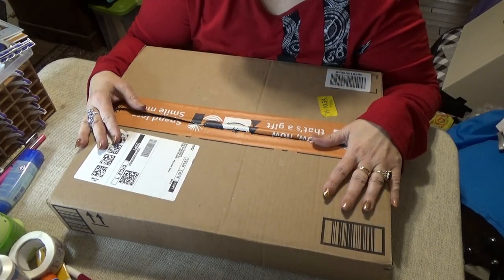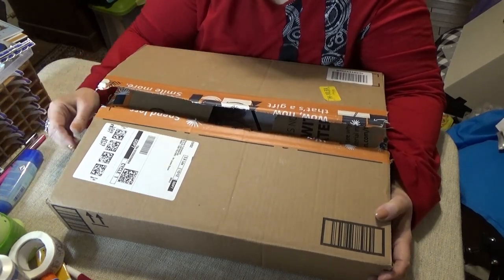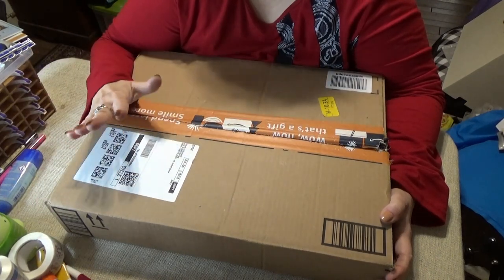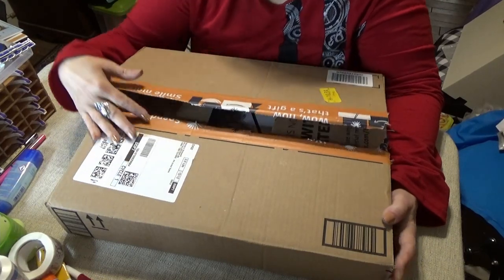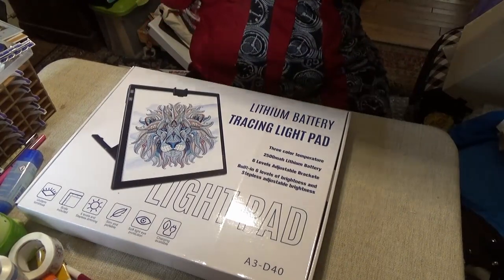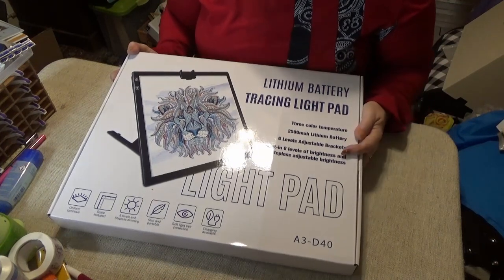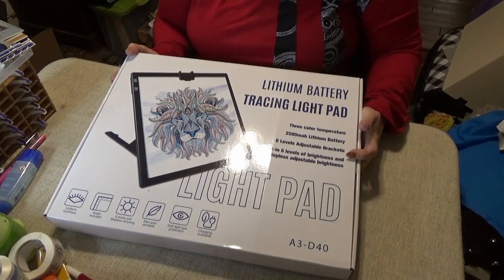They asked me if I wanted to show you a light pad that you don't have to plug in — it is rechargeable and hands-free. It has a lithium battery with three color temperature settings and six levels of brightness with stepless adjustable brightness.